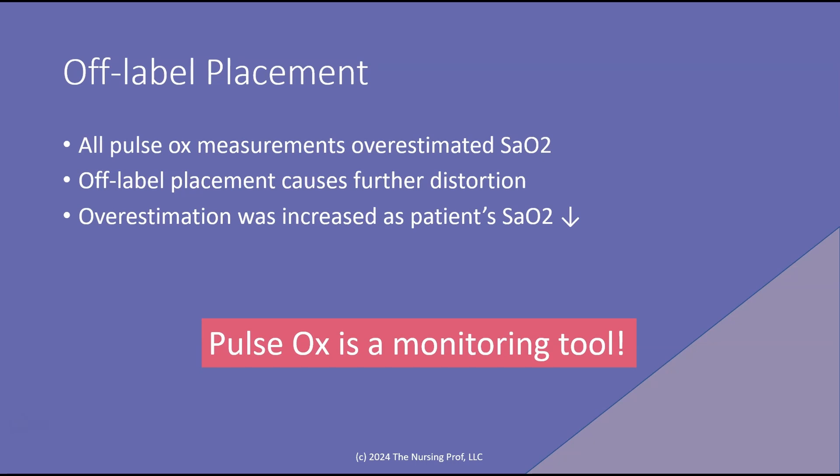The overestimation was increased as the patient's SaO2 decreased. So as that patient's SaO2 starts to go down, our overestimation becomes even larger, and we may think the patient's doing really great when in fact they're really not.